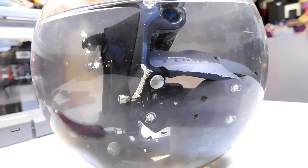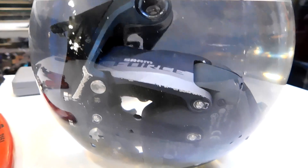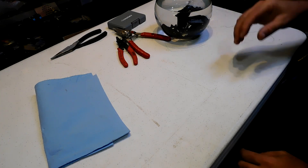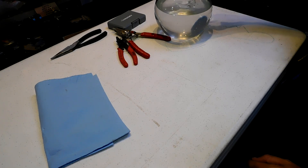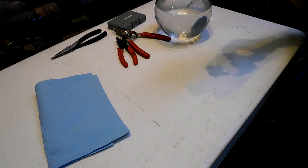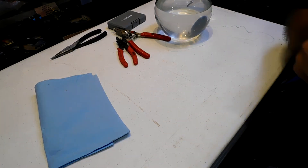Several days later — as you can see, this derailleur is thoroughly immersed in water and has been for almost a week. Let's take this out of the water. I've got an air gun and I'm going to blow it off.